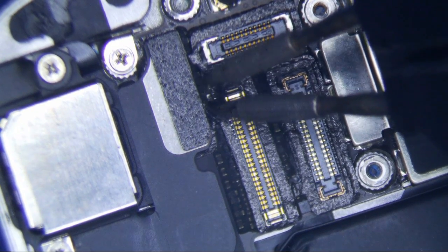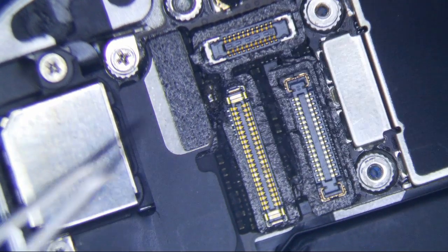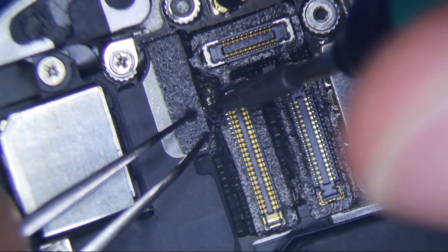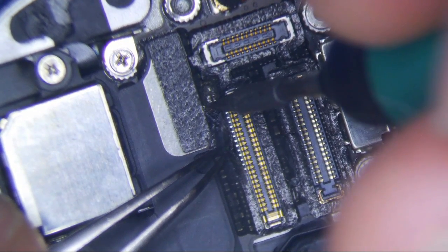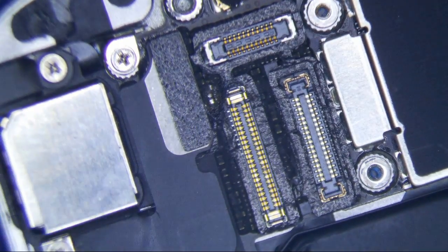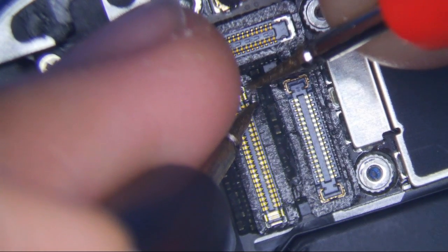I don't really want to lift because I don't want to tear the pad. This is being a pain. Let me change my tip here. Let's just test it real quick just to confirm — no beep. Alright, it's bad.